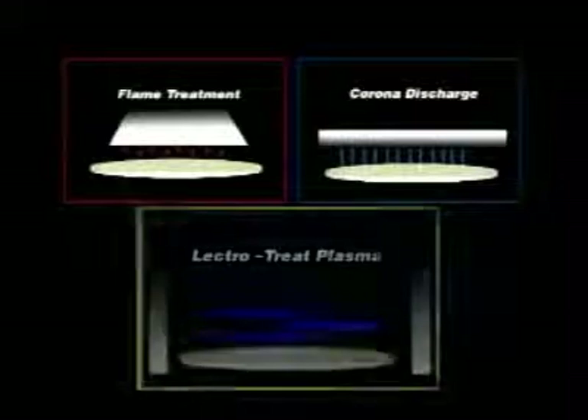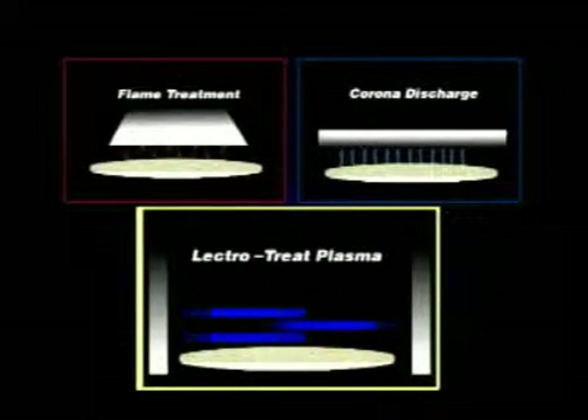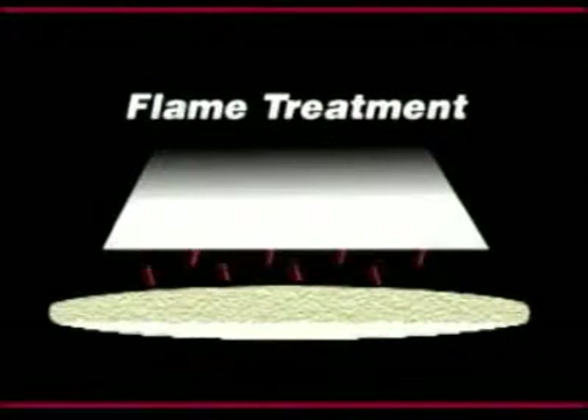There are three basic types of production surface-treating equipment: flame, corona, and electro-treat. The electro-treat surface-treats plastic in a completely different manner than corona or flame, which are impingement surface-treating processes. Flame-treating uses a high-temperature oxidizing flame that must impinge directly on the surface.